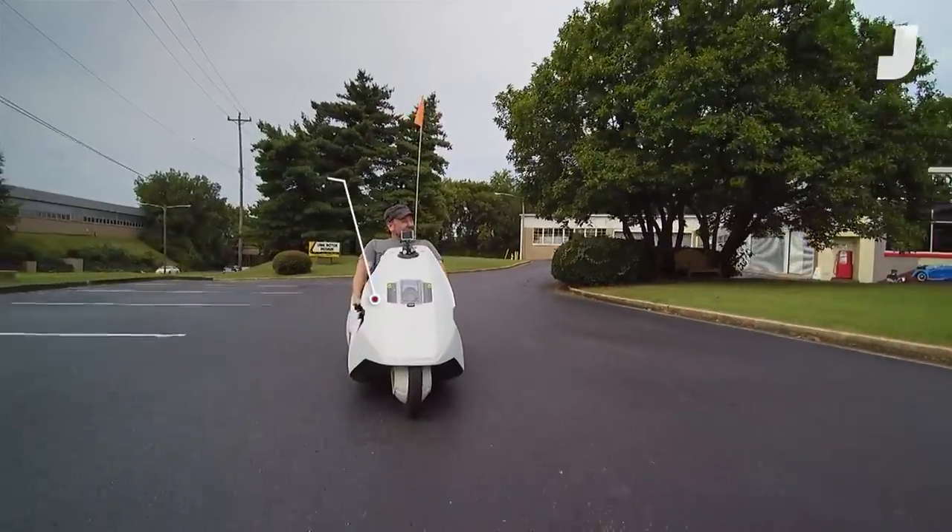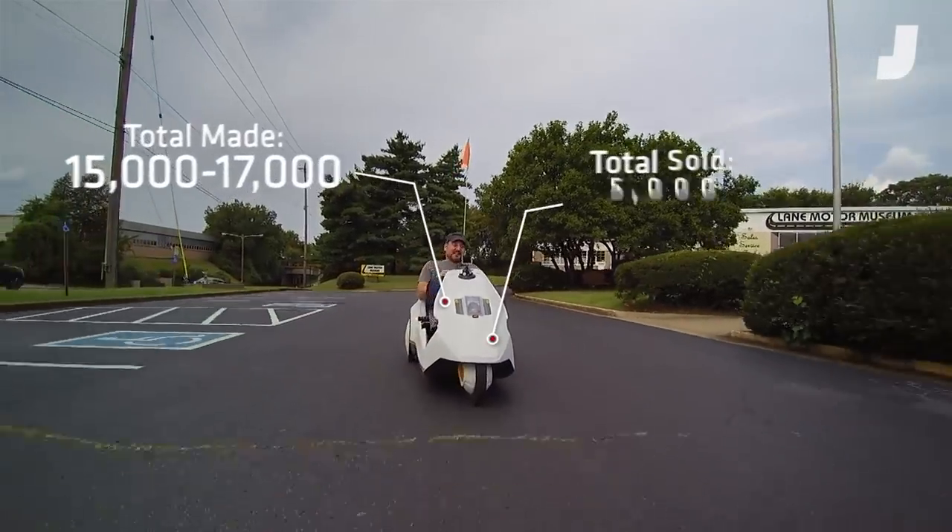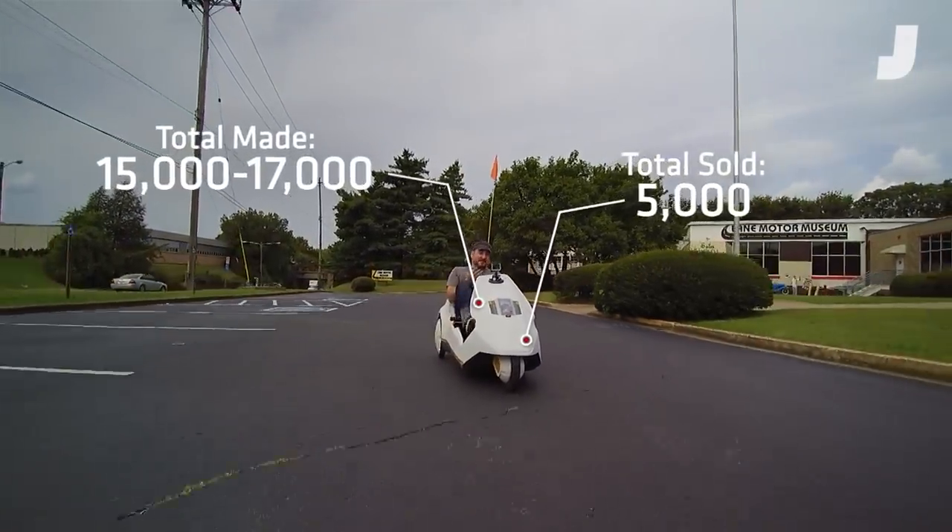I also should mention this thing is widely regarded as not just one of the biggest automotive failures, but one of the biggest technological failures in British motoring history. They made somewhere between 15 and 17,000 of these things and they sold 5,000, which is amazing for a couple of reasons — they sold 5,000 of these things, and it's also amazing because that means there are about 12,000 of these just floating around that were never sold.